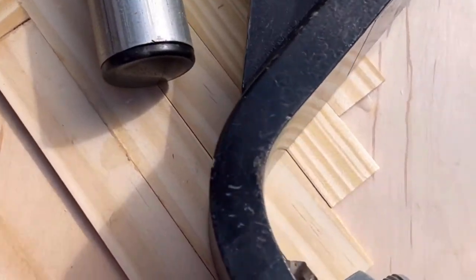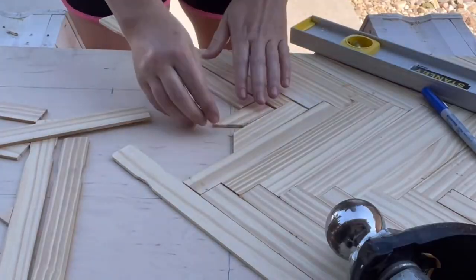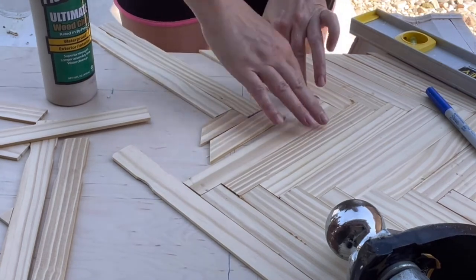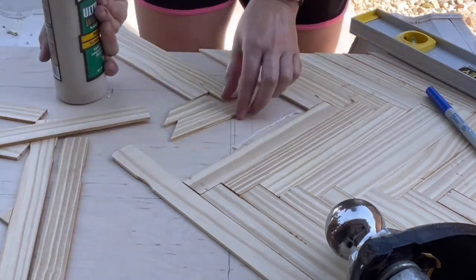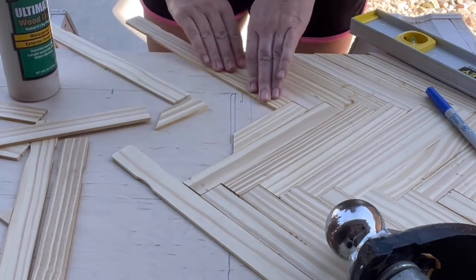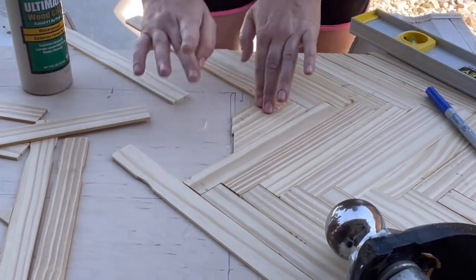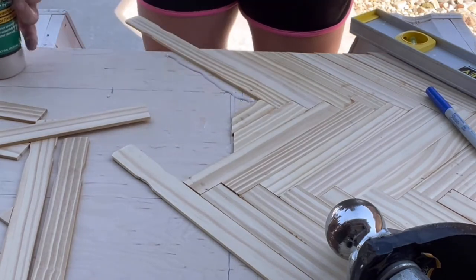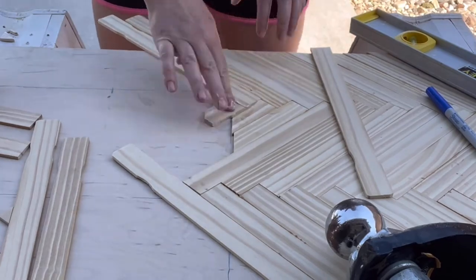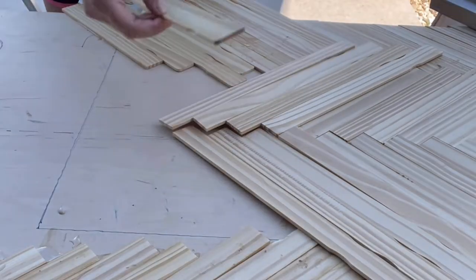To hold everything down while the glue was drying, I used pretty much anything I could find that was heavy, and conventional clamps on the edges. I tried to conserve stir sticks by not gluing them into the places that were going to be cut out for the sink and the stove — honestly, I think this was a horrible move. I should have spent the extra couple of bucks and just done the entire surface, because it would have looked a lot better and saved me so much stress. Instead, I gave myself a few extra hours of work trying to fit everything together like a puzzle.